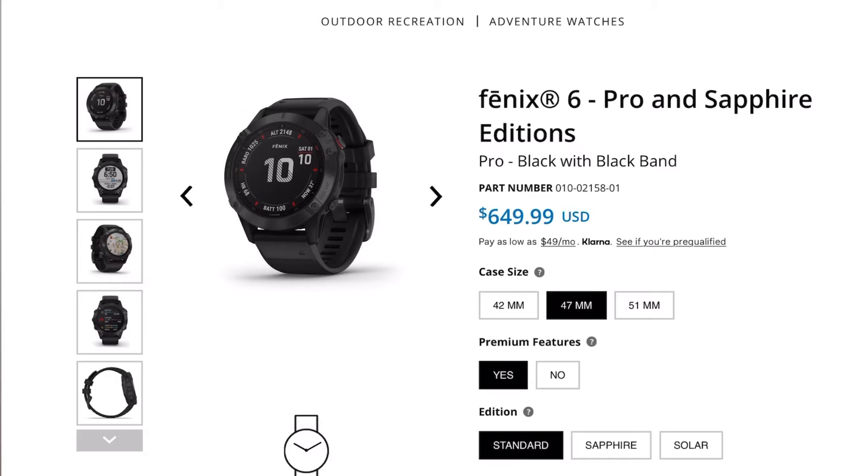Normally the Fenix 6 Pro is priced at about $650 US dollars, but as I mentioned I grabbed this one for $250 less — probably since a new model is coming soon. I think you can still find it today at a great deal; just check Amazon or wherever you'd like to buy.